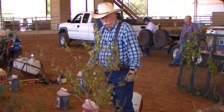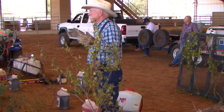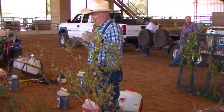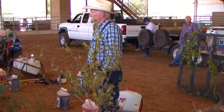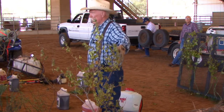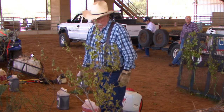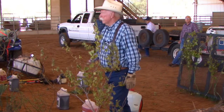Once the tree starts putting on its nice fall colors — the golds, the reds — you need to stop spraying, because it's not going to take the herbicide in and translocate it where it'll do its job. But you spray it the same way. The tallow tree is a little more compact and a lot easier to spray than WeSatch, and you can get good coverage in an economic fashion.